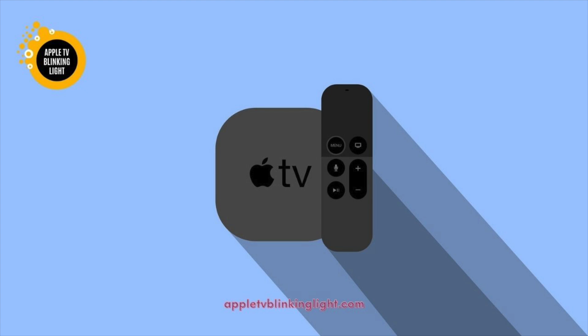Apple TV: Fixing a Flashing Light or No Picture Problem. When your Apple TV starts to display a flashing light or no picture, you need to look for a solution. If the LED or the light on the TV keeps blinking or not staying on, you may have a problem with the power controller.